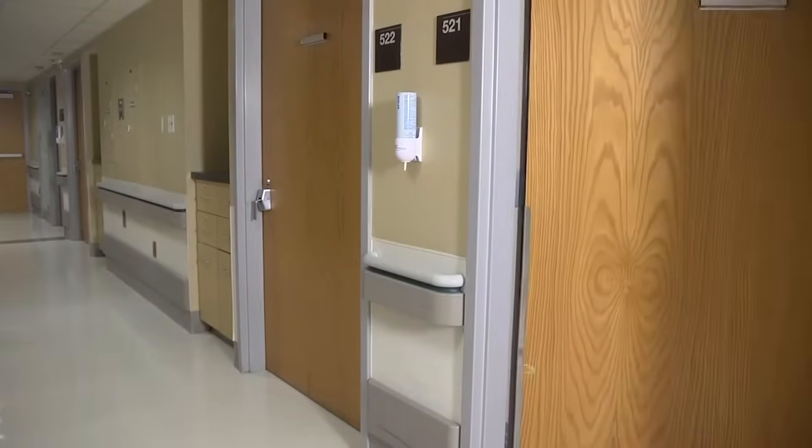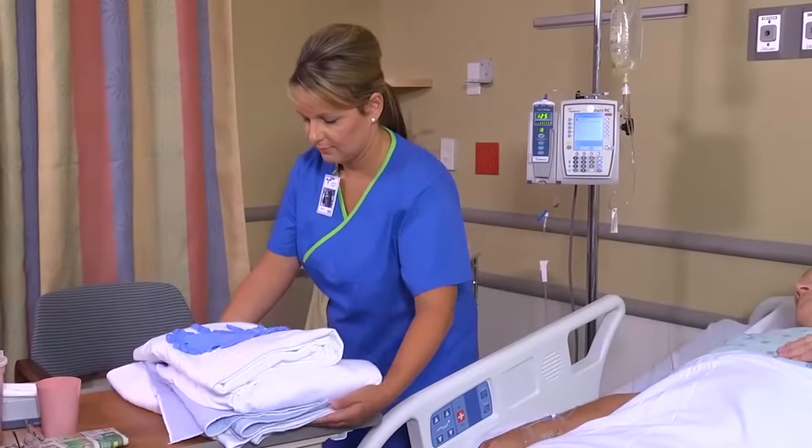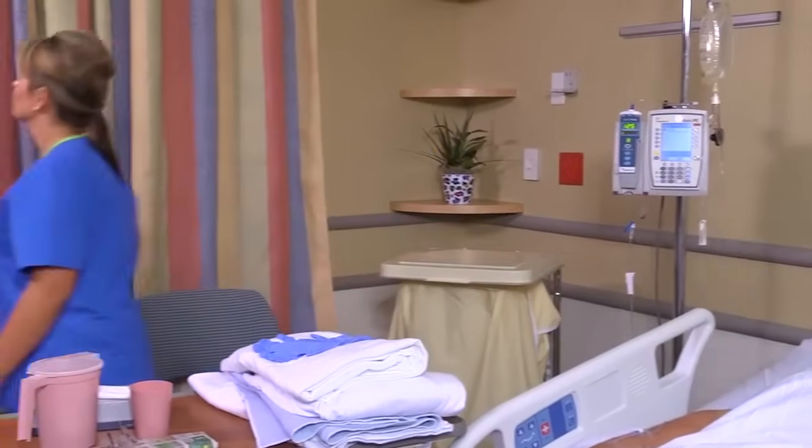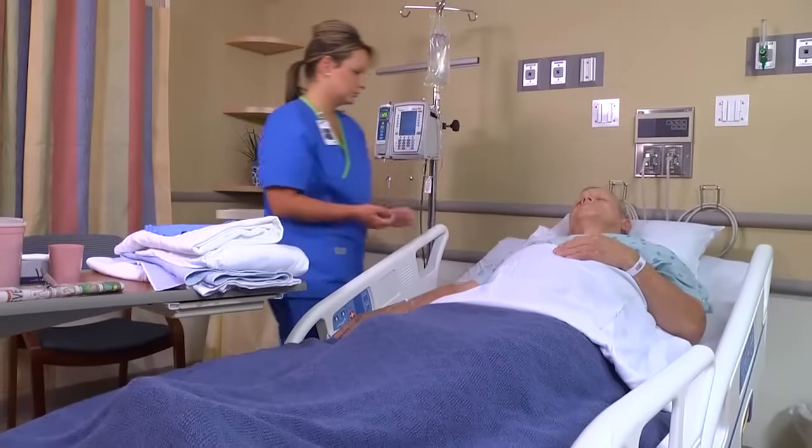To make an occupied bed, first assess any activity or mobility restrictions that might affect patient positioning. The patient's safety and comfort are of the utmost importance. Ensure patient privacy and introduce yourself to the patient.